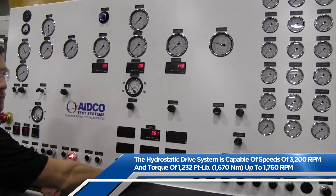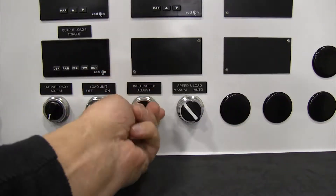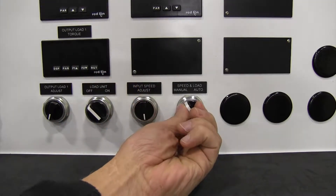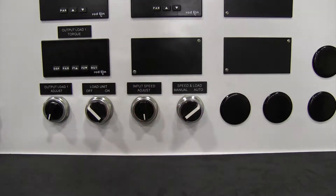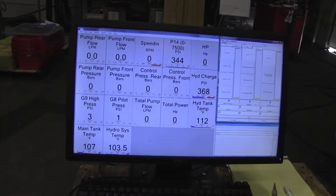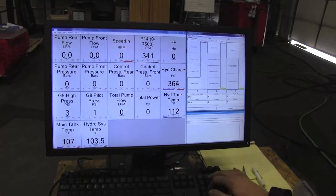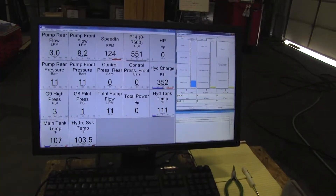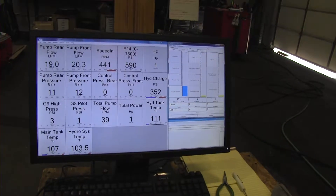If you want to control the hydrostatic drive system from the PowerNet Commander PC, first ensure that both systems are set to zero speed, then switch the speed and load switch to auto. In auto mode, the PowerNet Commander PC will control the hydrostatic drive system. The input speed adjust pot on the control panel is disabled in auto mode.